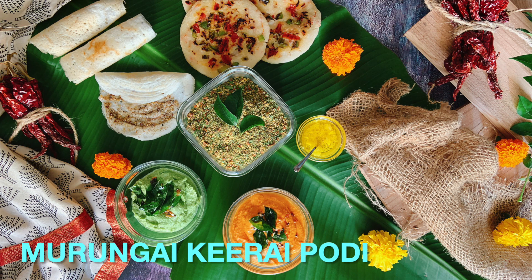Hello from Shraddha from Love Bites. Murangai Keerai Podi — a podi made with lentils and moringa leaves. Moringa is a fast growing, drought resistant tree native to the Indian subcontinent. It is very, very nutritious, considered a super food, and easily available full year round.